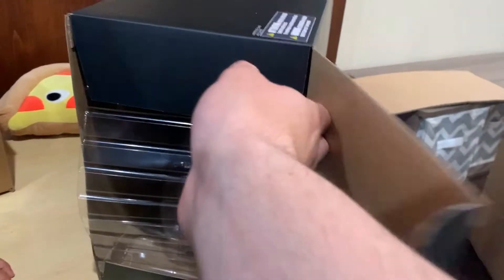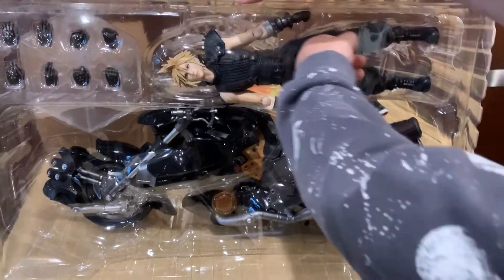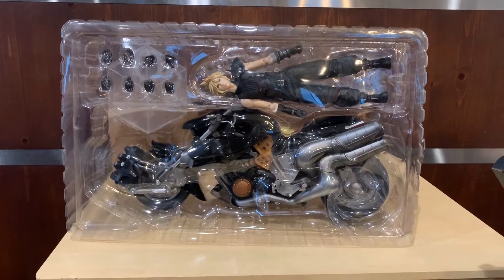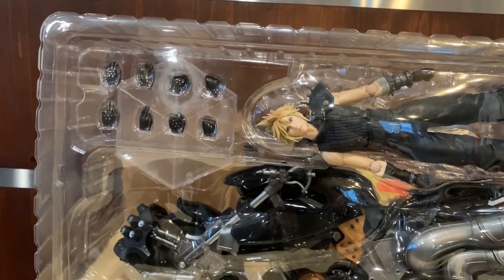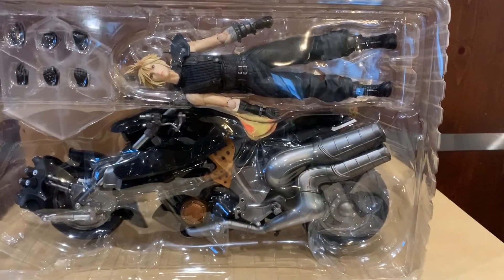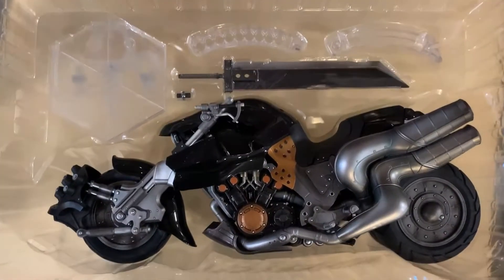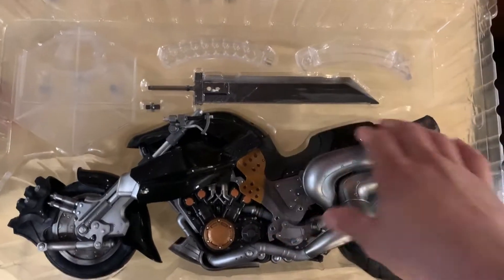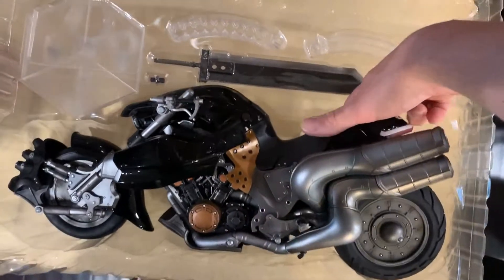Go ahead and help me pull a little bit, Luke. Whoa, that is super cool — that's Cloud and his motorcycle! Here's Cloud after you pull him out, all in plastic sealing. It looks like he's got two different sets of hands to put him in different poses. We have Cloud's Buster Sword and Fenrir, his motorcycle. Look at this motorcycle — it is just gorgeous, a truly cool figure.